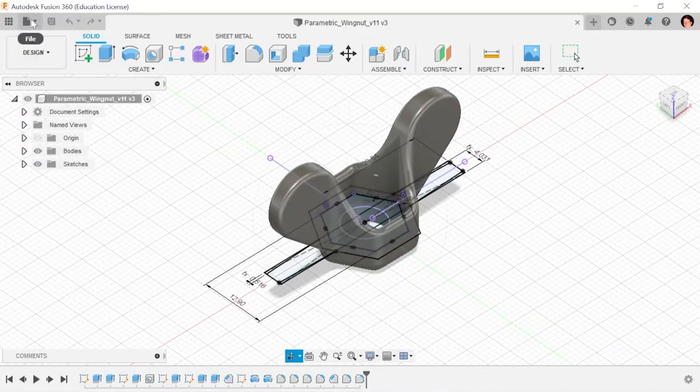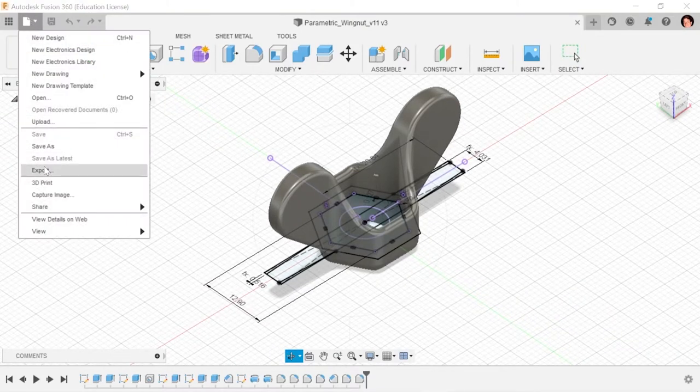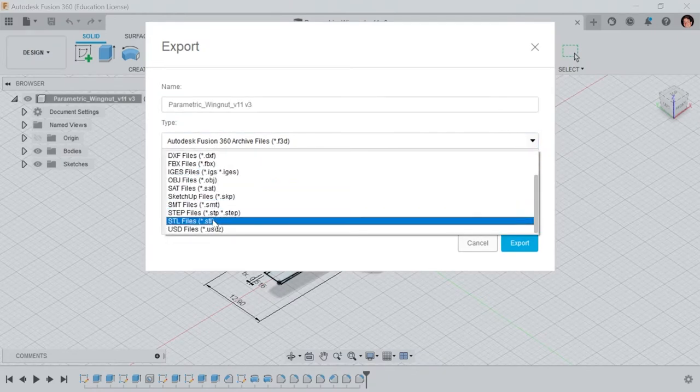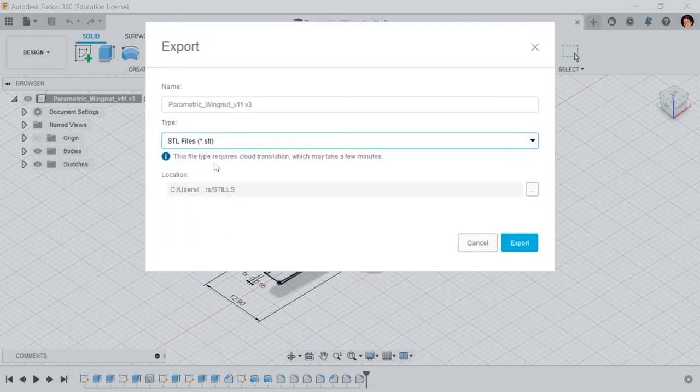Once the model is how you like it, just export it as an STL file. That's a standard format for 3D models, which can be imported into software that prepares them for 3D printing, which is called Slicer.